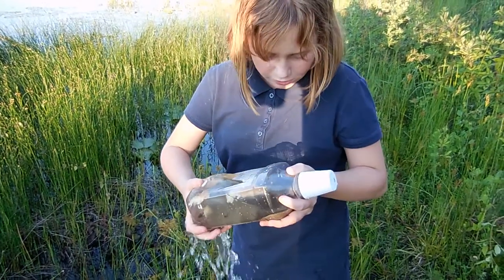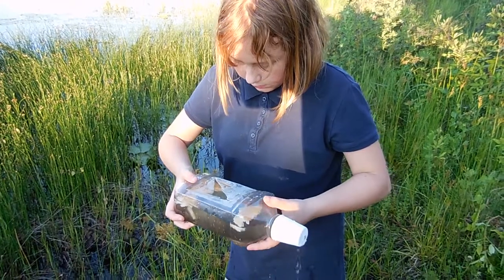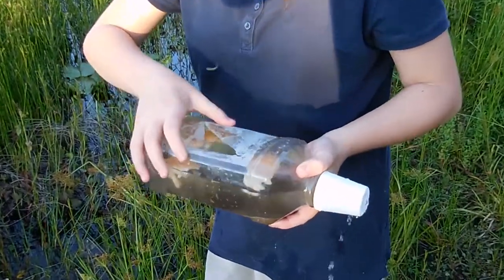I made these out of mouthwash bottles — just put some bread in them, fill them up, and put them in the water just a little bit below the surface so the minnows can swim in. Make sure you have a good spot for it.